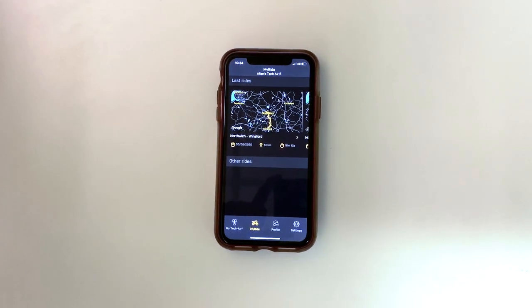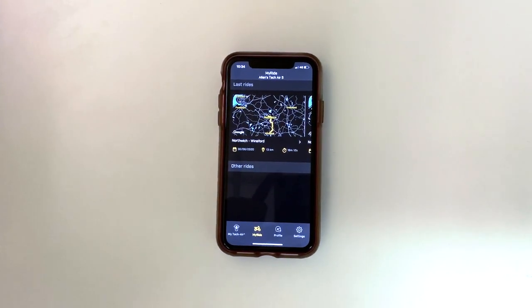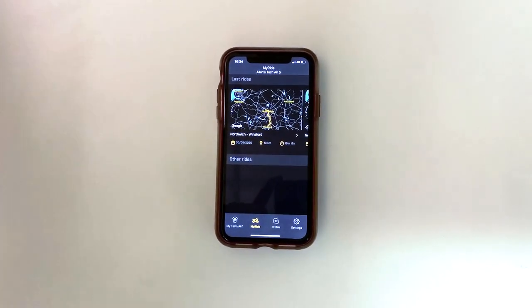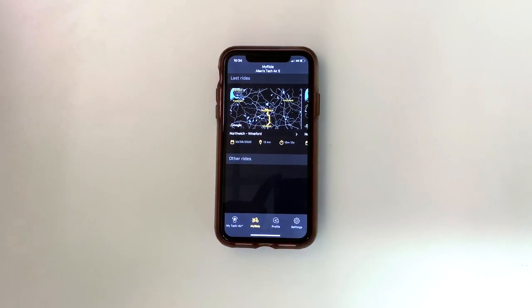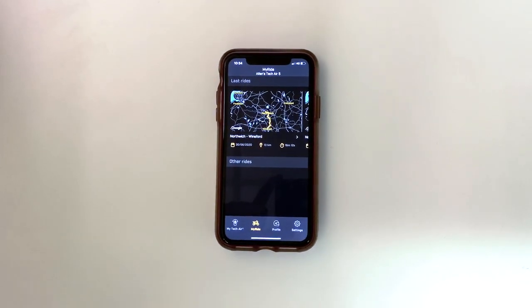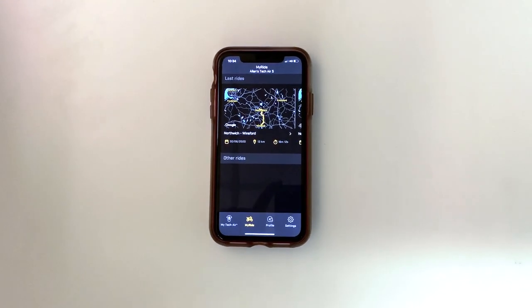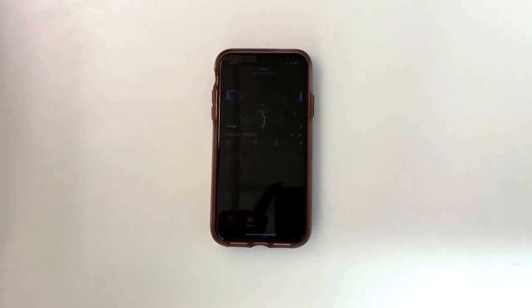There's also My Ride. Under My Ride, you can log your rides — such as your average speeds, where you've been, how long it's taken, how long you've ridden for, the distance, everything like that. Other than that, that is everything we need to cover on the Techair 5. Any more information about the garment, please let us know. Thank you.